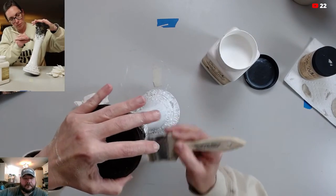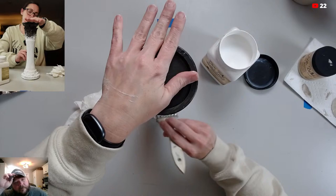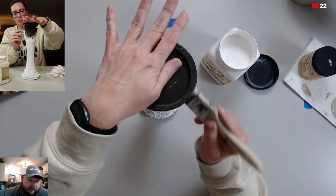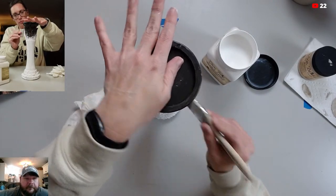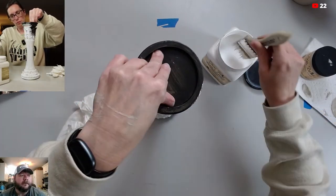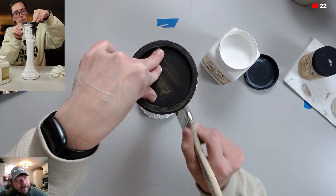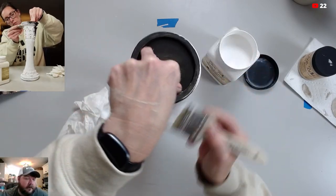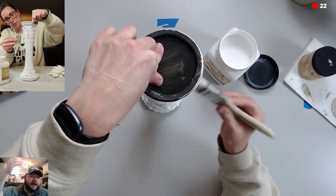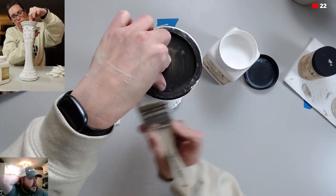We got our fiber optic internet installed at the store last week. It turns out we're not getting good coverage from just one modem, so I need to put a mesh network in. The way our store is laid out, all the metal interferes. I've got to have a minimum of three modems to form the mesh network spaced about 50 feet apart. It could be two or three weeks before I can get around to that, but once it's in we'll be able to go live from the store and do walkthroughs with you guys.